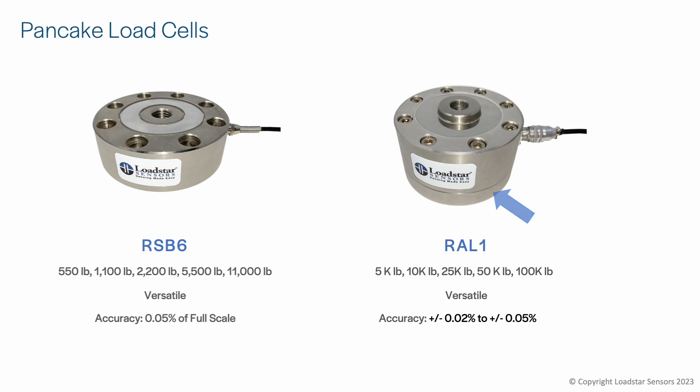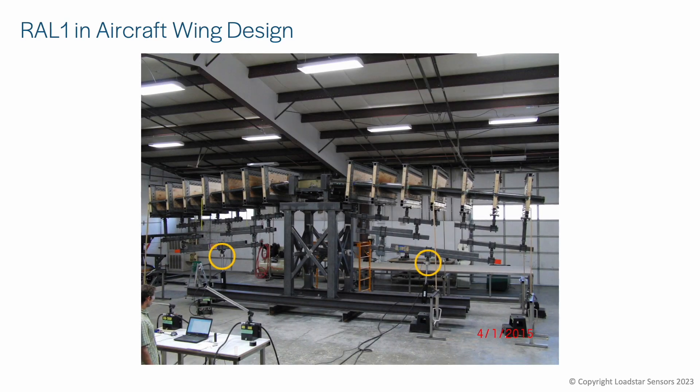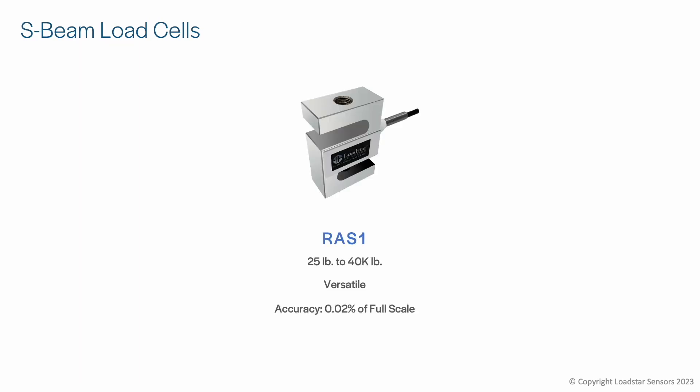The RAL1 load cell comes with a built-in tension adapter for inline mounting and can be used for tension and compression measurement. The RAL load cells are shown here being used to test an aircraft wing design.